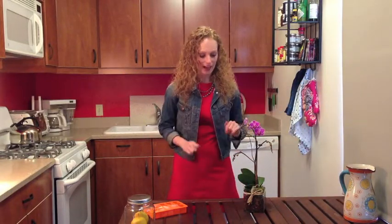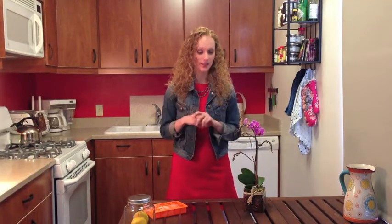Hi everyone, welcome back to your Better With Ginger Quick Tip. So as you may have noticed, I love orchids — they're often next to me or somewhere in the shop because I have them everywhere in my house. But I tend to over-water them and sometimes kill them.